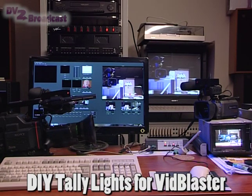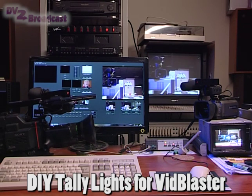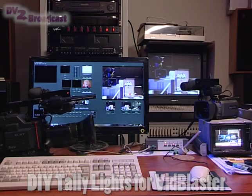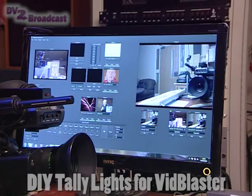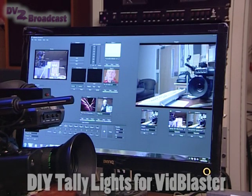This is my very DIY tally light system in action, which I built to run with VidBlaster. It's based around a Veliman kit, a simple USB experimenter's board which has eight outputs and four inputs. I'm basically using the outputs to switch the LEDs in the little tally light boxes that I built to put on top of the cameras.